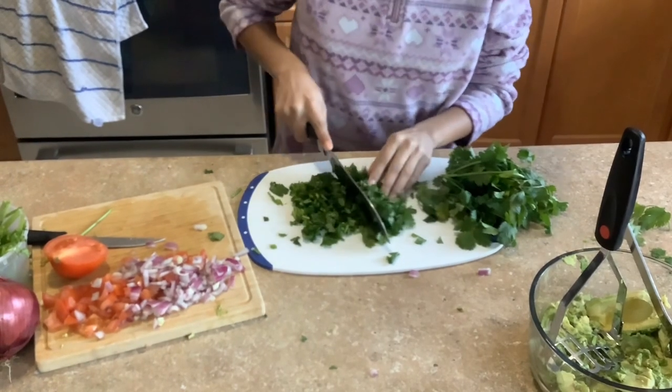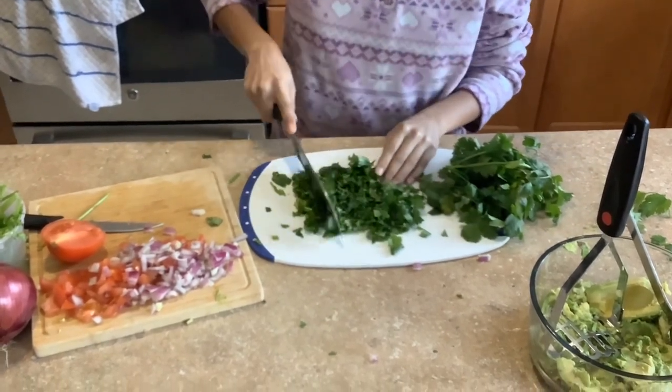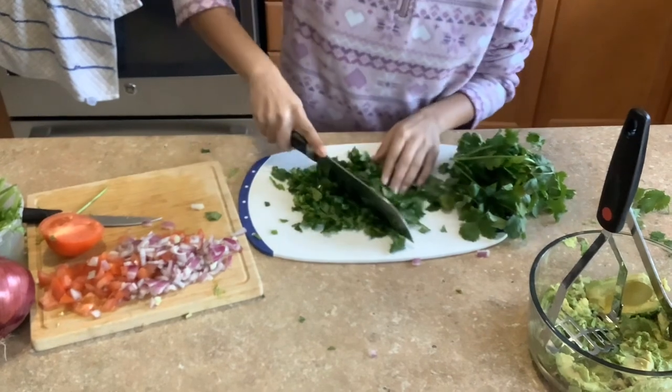Now the next step is you want to cut the cilantro as tiny as possible — the tinier the better.